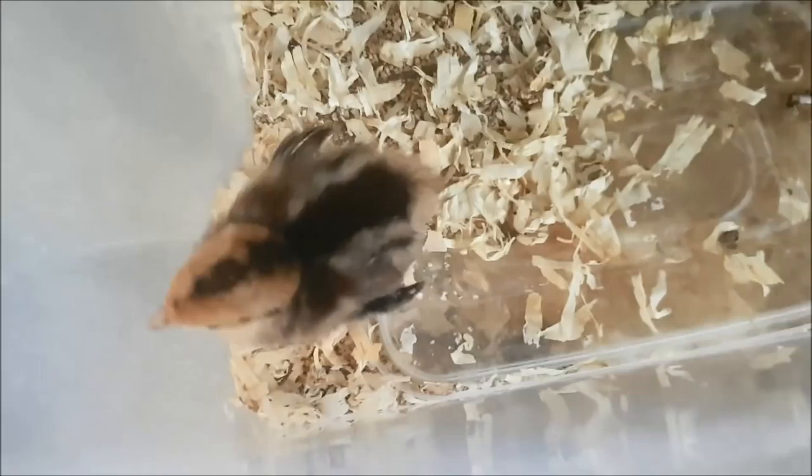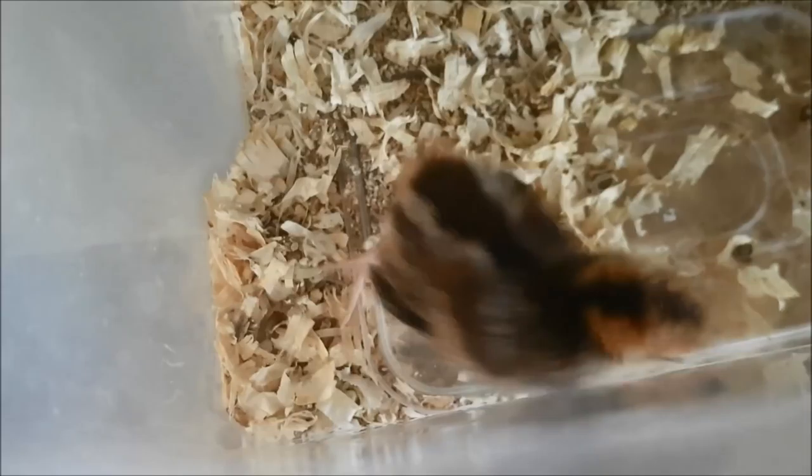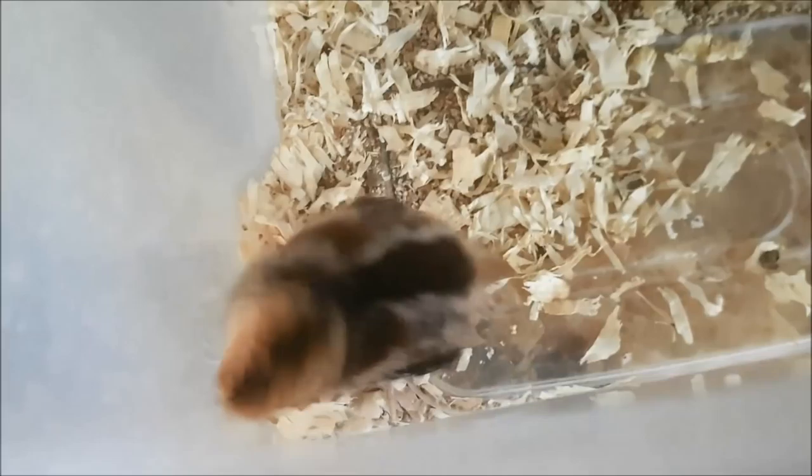There are another two Reeves pheasant eggs in the incubator — both are fertile, and we should have some more hatching in about two weeks' time.